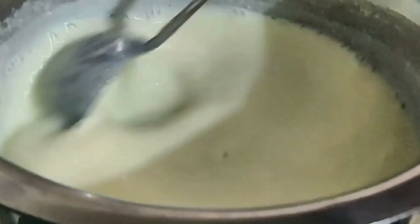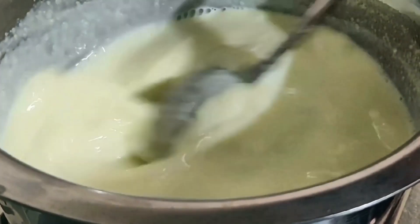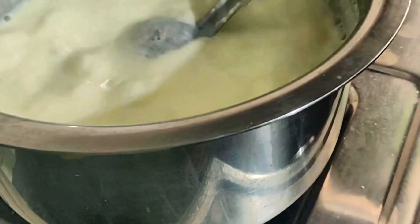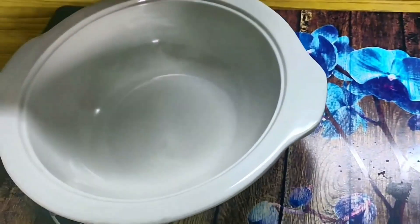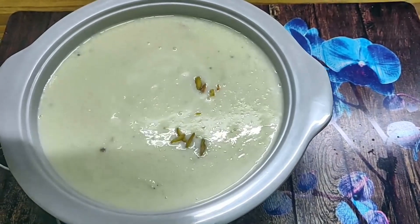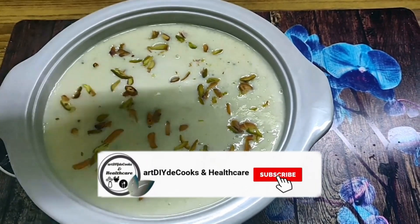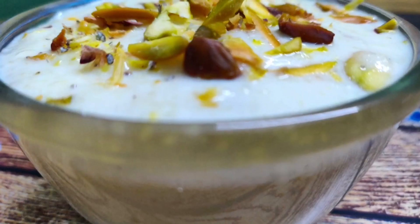We will keep stirring this way for a little while. We will keep stirring so that it doesn't stick to the bottom. Friends, I have closed the gas now because it is almost ready. We will transfer it into a bowl. See, it looks very good! Now you can garnish it and put it in the fridge. If you keep it in the fridge, it will taste more delicious — it will taste like ice cream. Please try this!